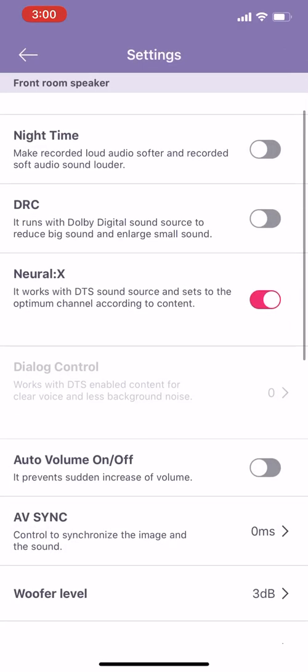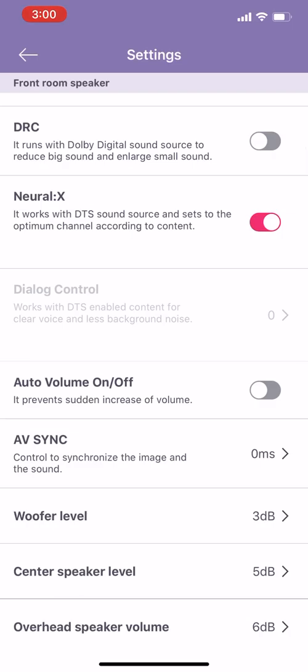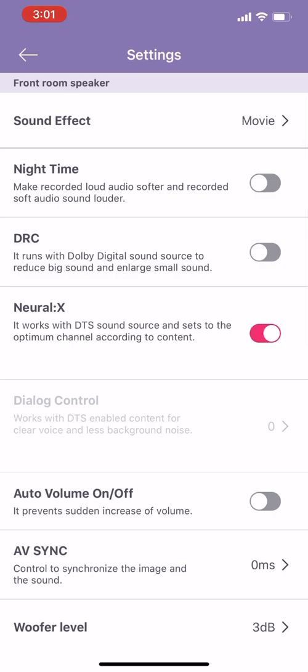Coming back, there are a few more options. Night time mode — this is if you want to reduce the bass. DRC is a similar thing, basically equalizing all the sound for you, so whatever volume level you've got it set to, it'll equalize the sound and dim everything else in scenes when there are big explosions or anything. Neural X — this one I leave on, because if it ever comes to any DTS content, this is almost doing a similar thing to what Dolby Atmos would do, channeling everything through the correct speakers to make sure you're getting the right sound outputs.